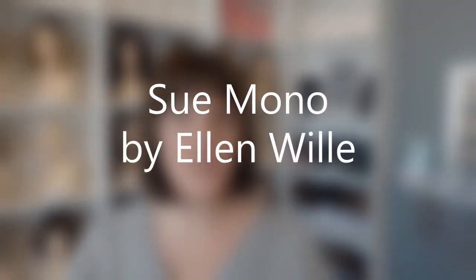Hey, it's Margaret at Main Street Hair Solutions in Thorpe, Wisconsin. I've got a wig review video for you today. I am wearing a newer style wig made by Ellen Villa called Sue Mono.